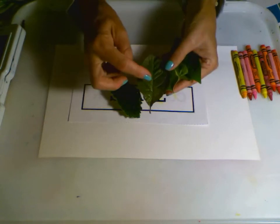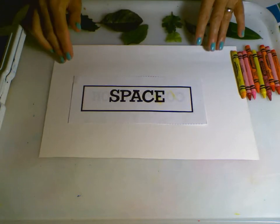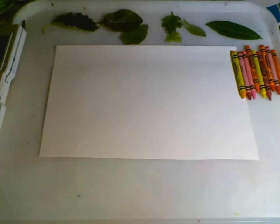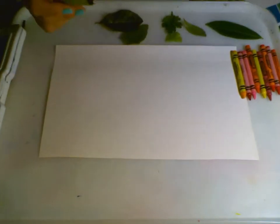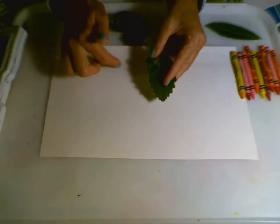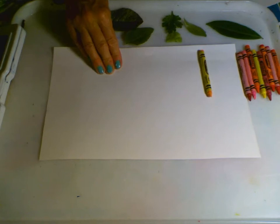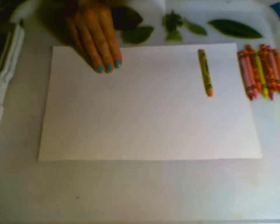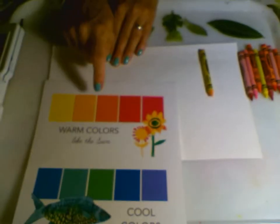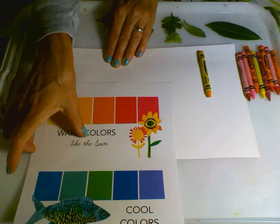We're also going to be noticing the beautiful texture that a leaf has. We're going to first use the art element of space and make sure that we fill up our space on our paper with organic shapes. Today we're doing something different — we're not going to trace around our leaf or draw it freehand. We're going to put our leaf underneath our paper and create texture by doing a leaf rubbing. The only colors I'm going to use are warm colors — yellows, oranges, reds, and pinks.